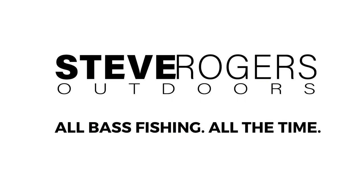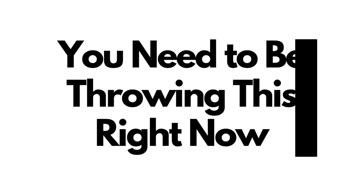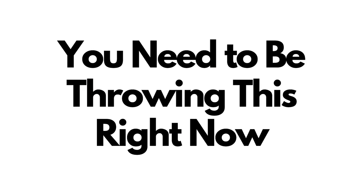My goal is for each and every one of you to have as much success on the water as possible and I think you're really going to like this. In the title of the video I talk about you need to be throwing this right now, and it's so true.